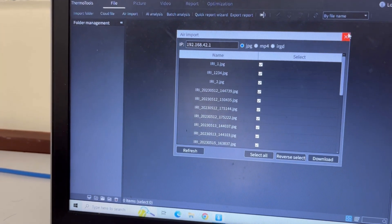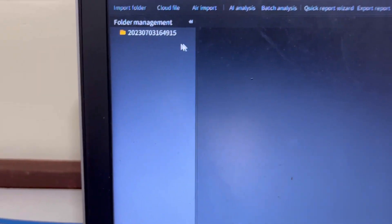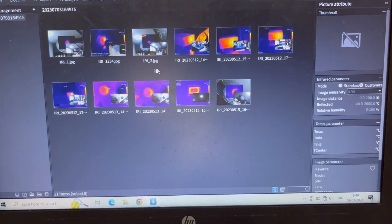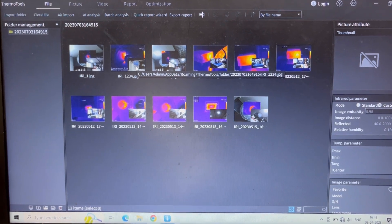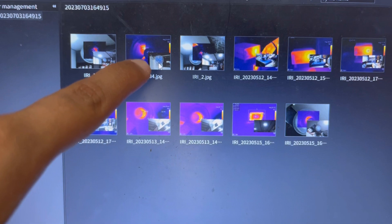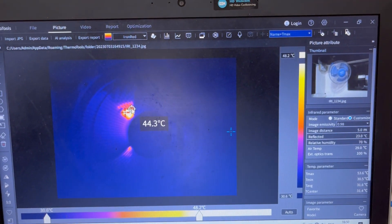When I click OK and close this, I will see a folder here which has all the files that I just imported. When I click on this folder, it will show me all the images that I have recently taken. If I want to view any of the images on the software properly, I click on the image. When I click on it, it opens the image and gives me all the details. If I go on any pixel, it shows me the temperature at that spot.